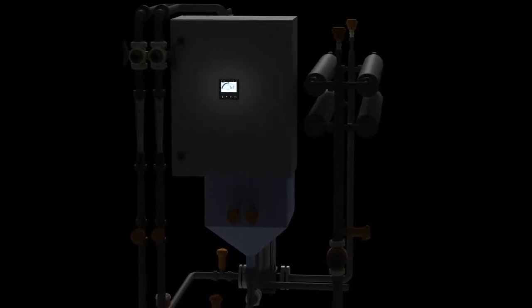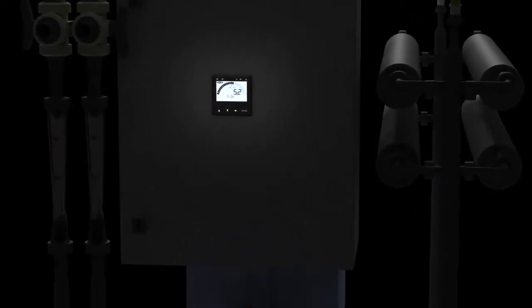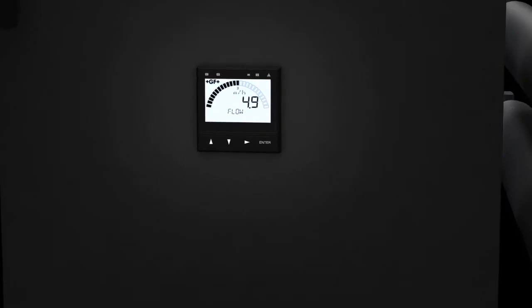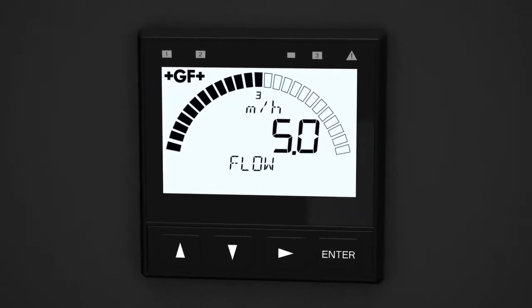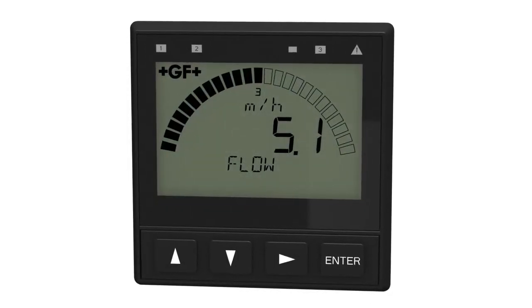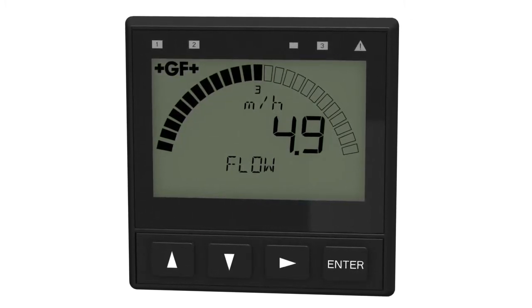The Cygnet 9900 transmitter, part of the new generation of the SmartPro family of instruments, offers a large, at-a-glance, highly illuminated display. Large characters and a dial-type digital bar graph increase visibility. The Cygnet 9900 auto-sensing backlit display can be viewed at four to five times the distance compared to other products.